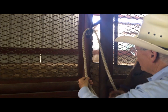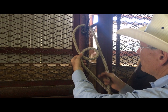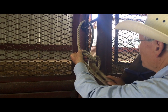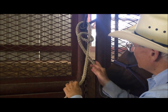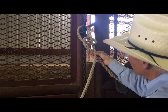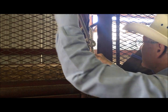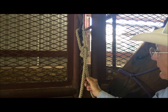The rope that goes back to the horse — roll a loop up. Take the tail and go down over the rope, back to the horse, and back up through the hole. That's the Bowline Knot tied.